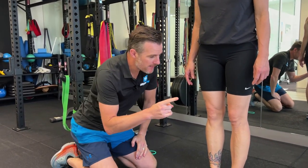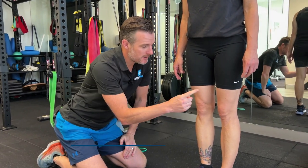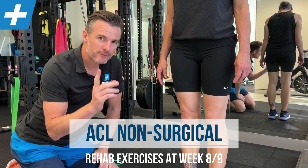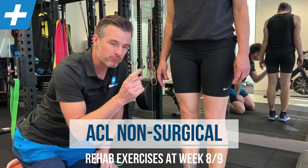As promised, we're back with Kate's knee. She's got the non-operative ACL rupture on this one. She is super stable and is not going for an operation at the moment — she is just going for rehab.